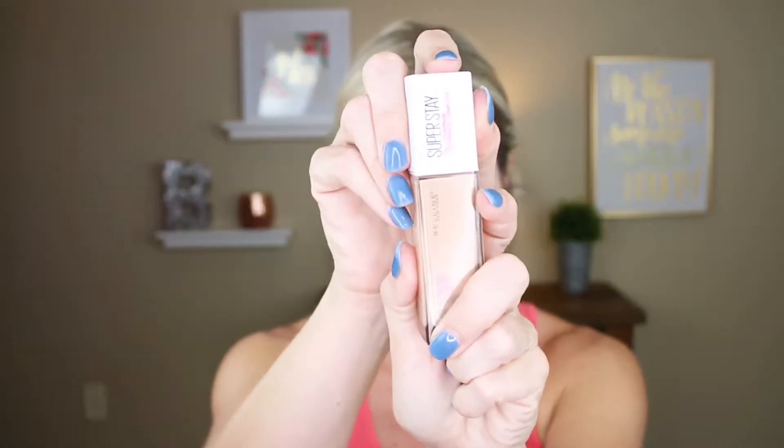So I have my primer on and we are going to get set with this foundation. I picked up shade 125, which is nude beige. I think it's going to be an okay match. Sometimes I have an issue with matching because my chest is darker than my neck, so it's a little challenging. But I think this one should work or it'll be close enough. It has a pump which is awesome — yay for pumps.